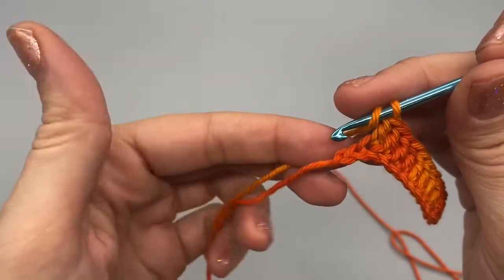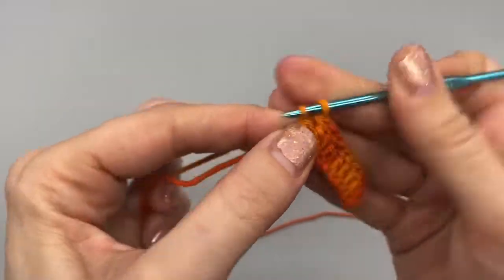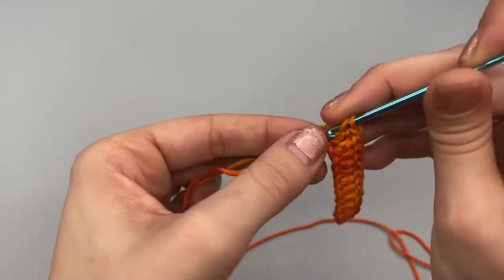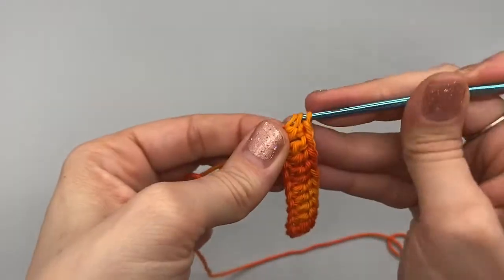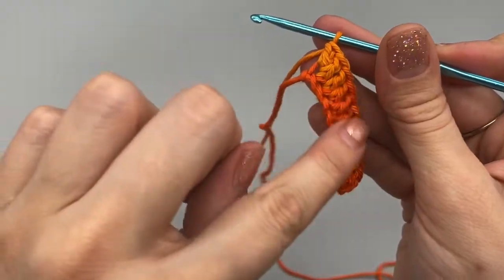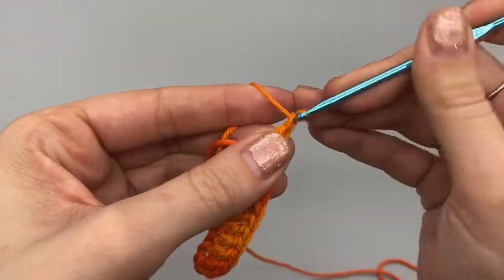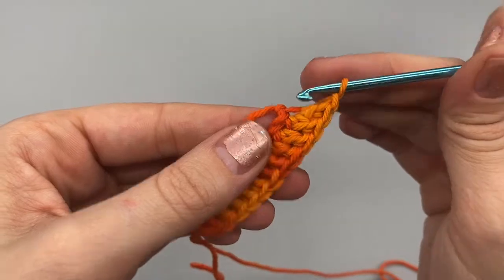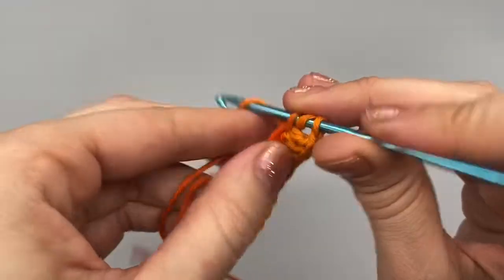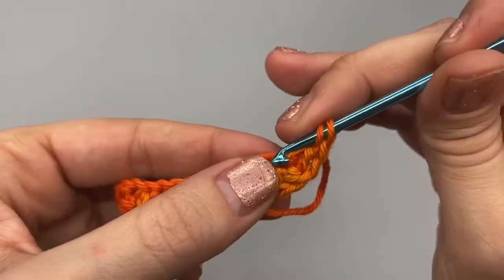Here I am at the other end, and I am going to do two double crochets in the last stitch — there's one and two. Now we are going to start working along the opposite side of our chain. We're going to chain up one and do two more double crochets into the same space that we were just working into — there is one and two.